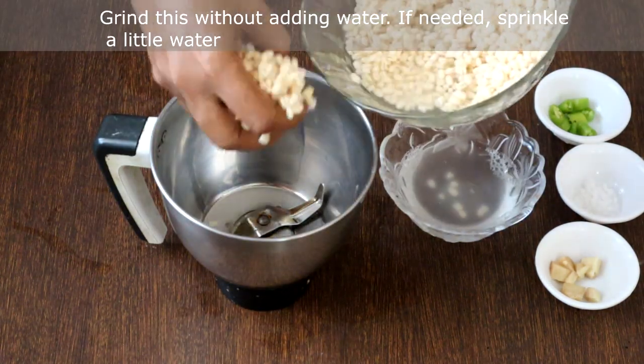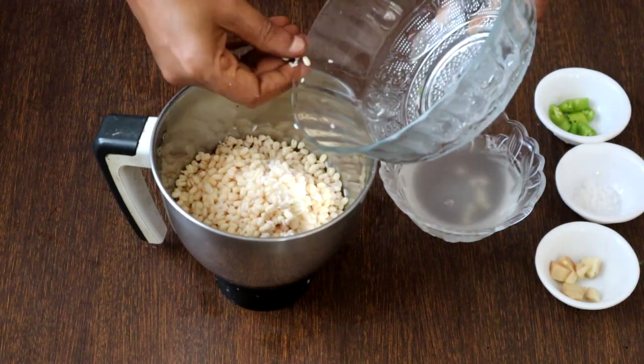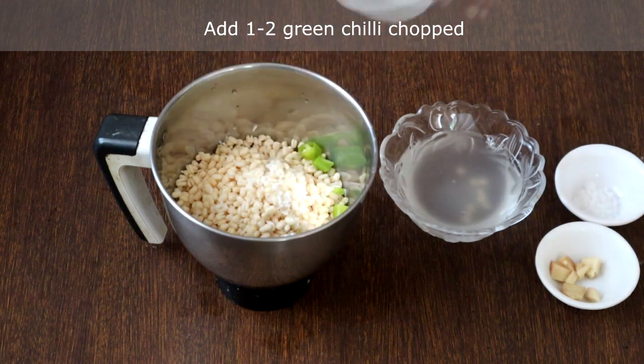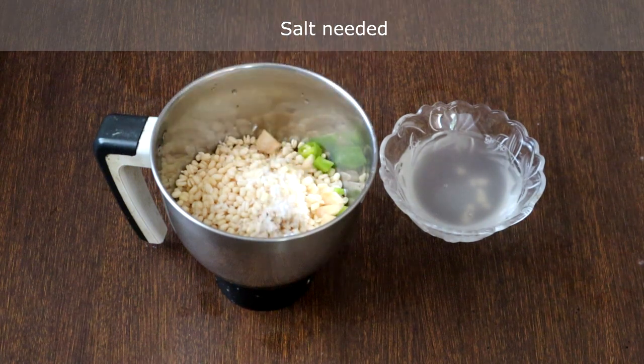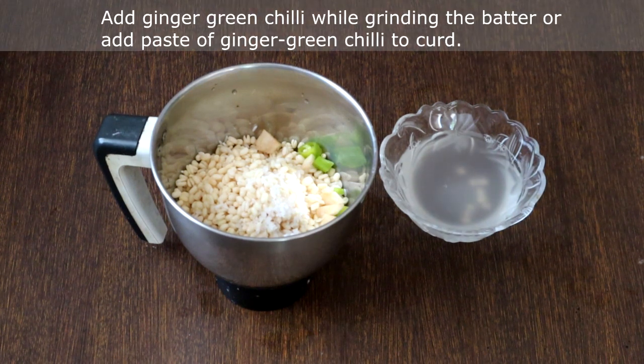Grind this without adding water. If required, you may sprinkle a little water. I am adding 1 green chili chopped, a small piece of ginger, and salt. As I have added ginger and green chillies now, I will not be adding ginger-green chili paste to the curd. You can add it either while grinding the batter or to the curd — it's up to you. Now we will grind this to a smooth paste.